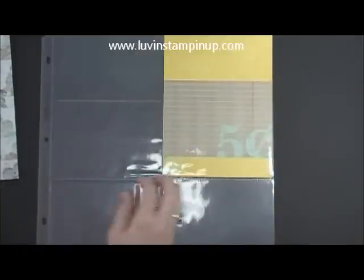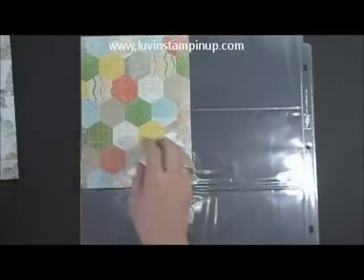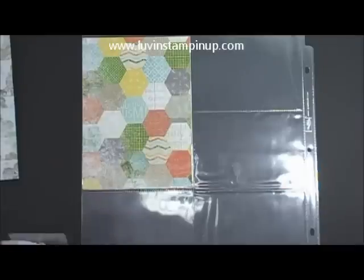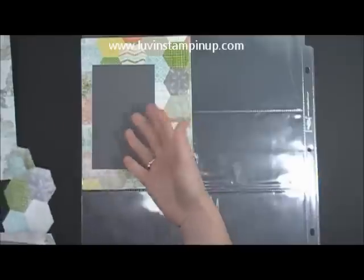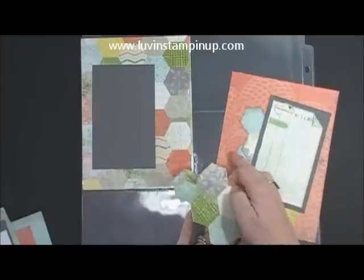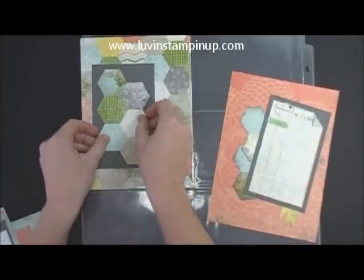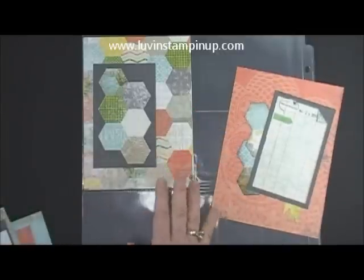And then on this other side, you would have this print, which I've got here. I put a piece of this basic gray, which you'll get — that's part of your kit. And then instead of cutting these apart like I did on this one, I'm going to go ahead and leave them together and just put them on top of here. You could leave this as a decorative element, or I'll show you what else you could do.